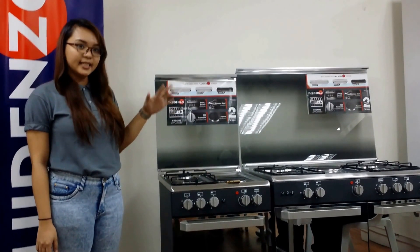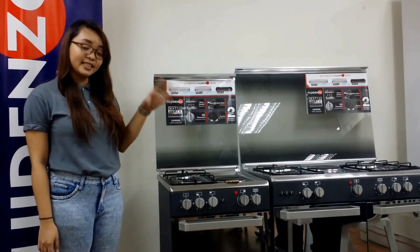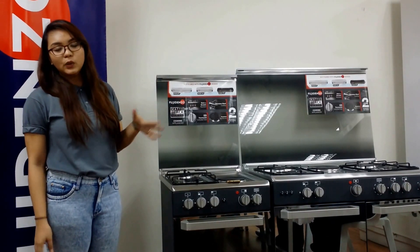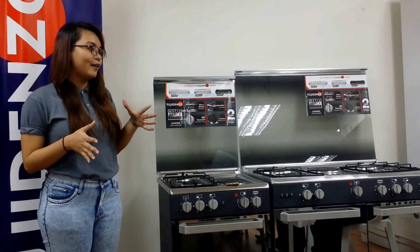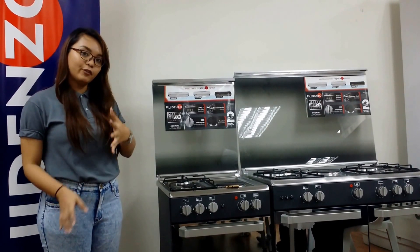It's available in 50, 60, and 90cm models. So kung gano man kalaki ang kitchen nyo, you'll have a unit that will be perfect for your kitchen.